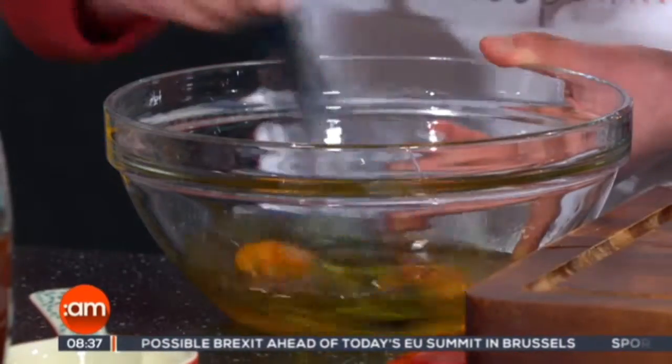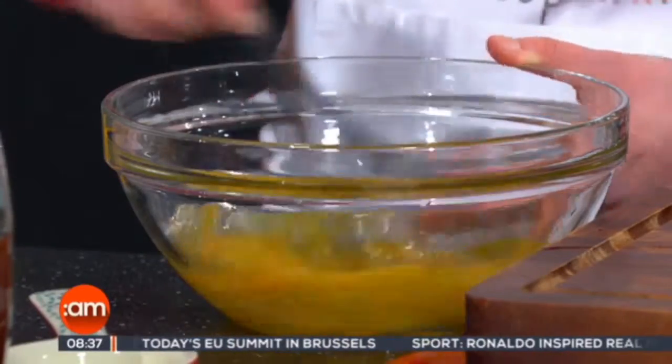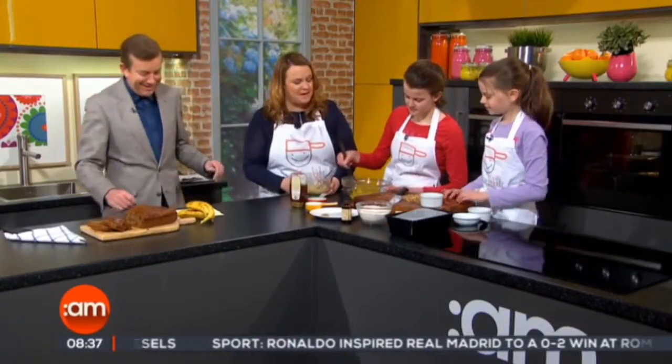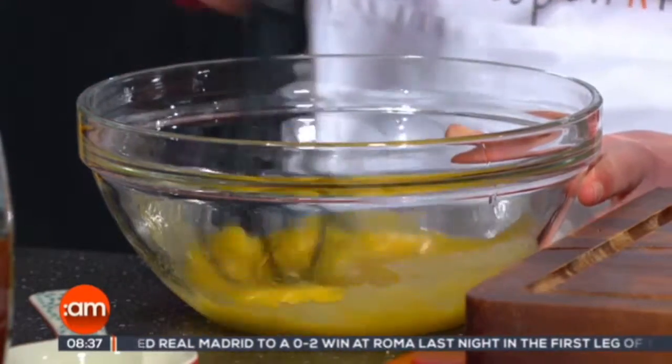Now we're going to add in the eggs. It's easier to put the eggs in a bowl first, because if you get shell in it, you can easily take it out — easier to fish them out. So we're whisking this up at the moment, because this is going to be the moisture that's going to come into the banana bread.